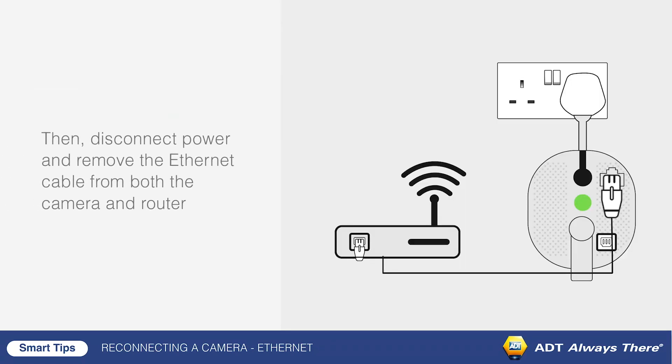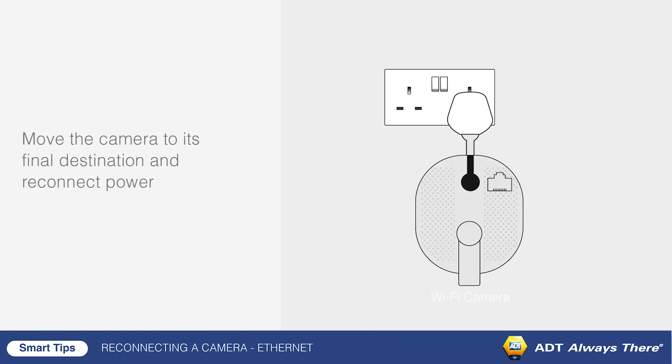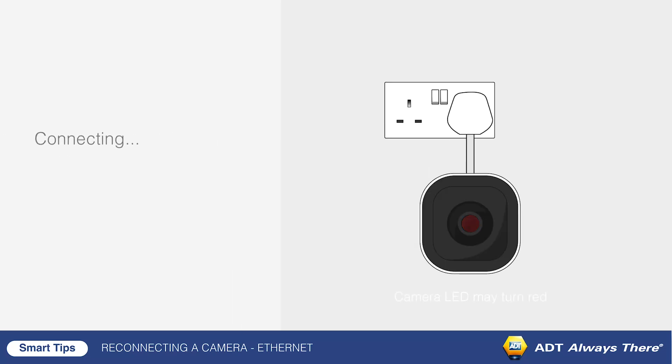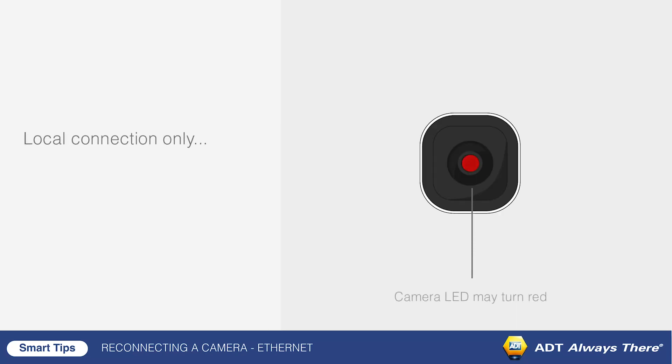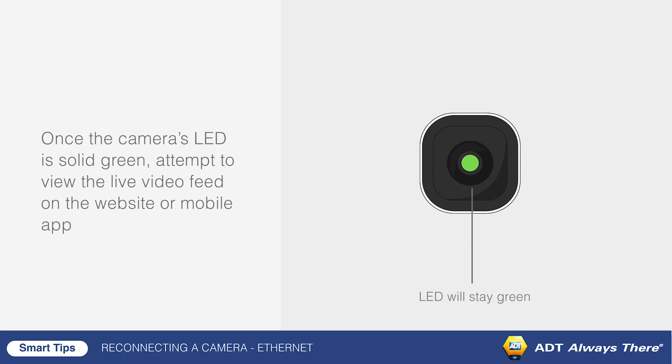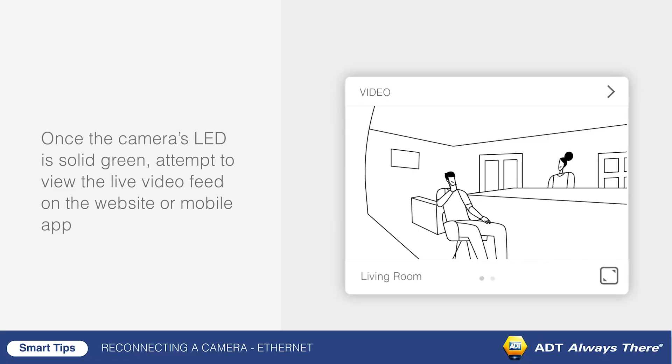Once the Wi-Fi settings are configured, disconnect power and remove the Ethernet cable from both the camera and router. Once the camera's LED is solid green, attempt to view the live video feed on the website or mobile app and verify it functions properly.